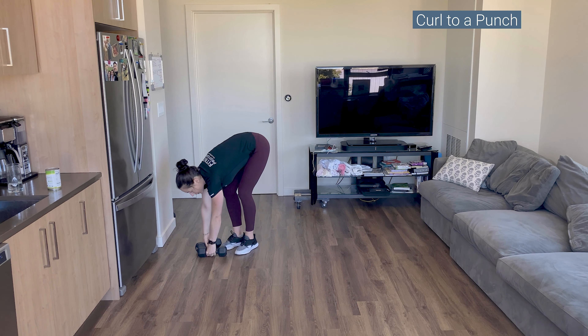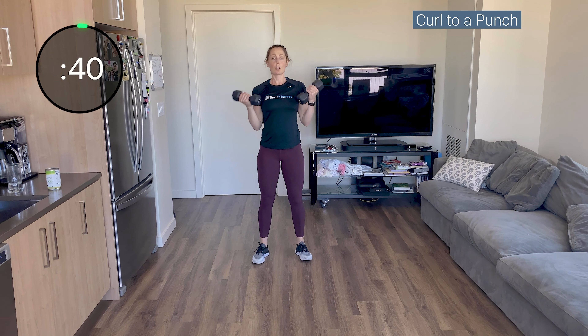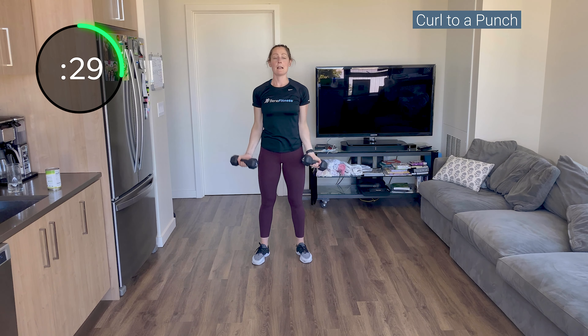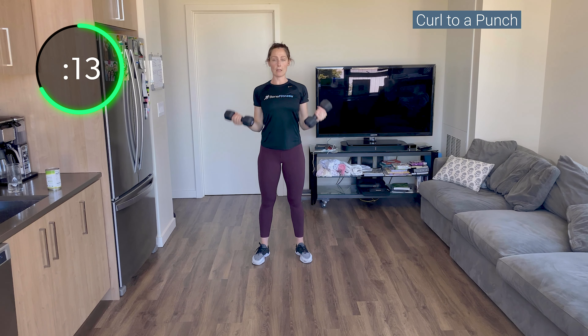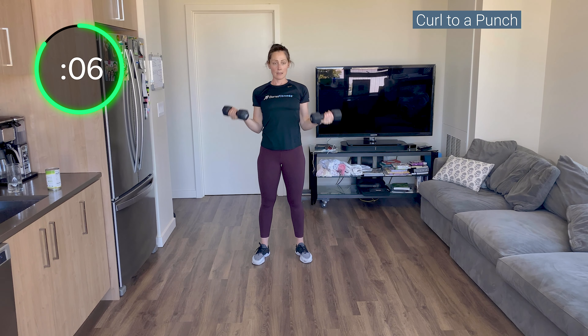Curl and punch. Palms up, curl, punch, in, down. When you punch, try not to let the shoulders reach — keep your shoulders down. Have good posture at all times. You're tall, you're strong, you've got it. And reach, and down. You have 15 seconds — pull it in, punch it out, then pull it back. Elbows to your side, focus on those biceps. Almost there — five, three, two, one.